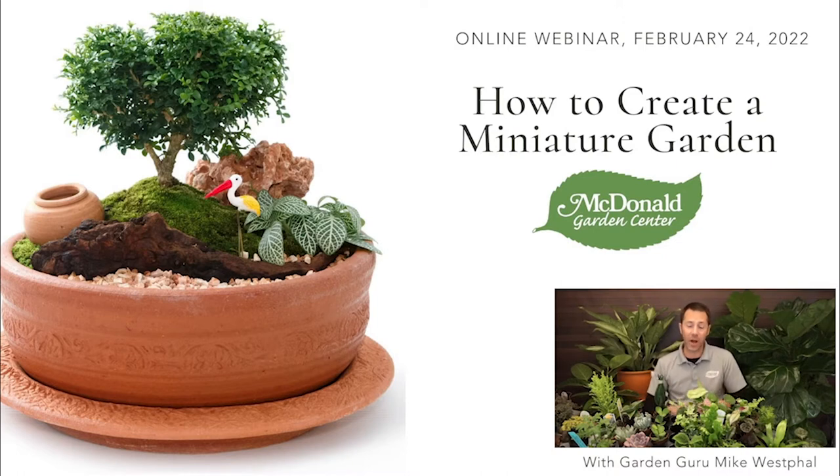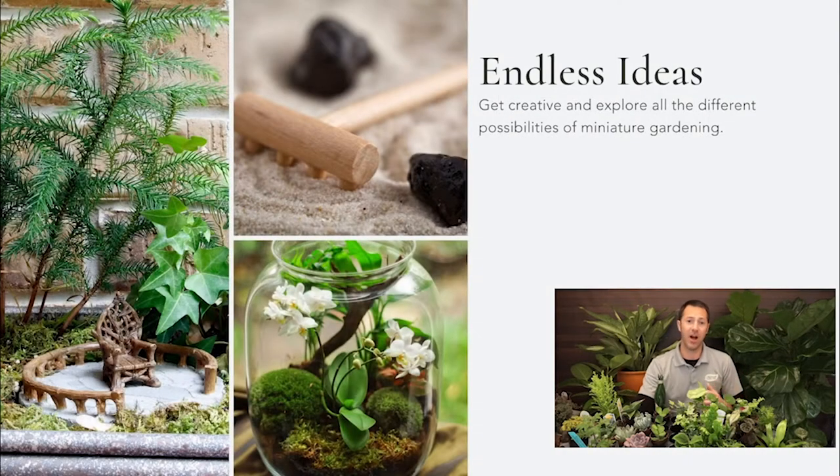I want to start with getting some ideas rolling. These are just a few — I'm going to go through a bunch of different ideas to get your wheels turning about all the different possibilities. If you have any kind of interior design or a certain look inside or outside your home, you can match that with a miniature garden. They're great conversation pieces on a coffee table, great for a desk at work or at home. A lot of us are working from home and trying to feel like we're outside a little bit more, and this is a great way to transport yourself into a natural environment.